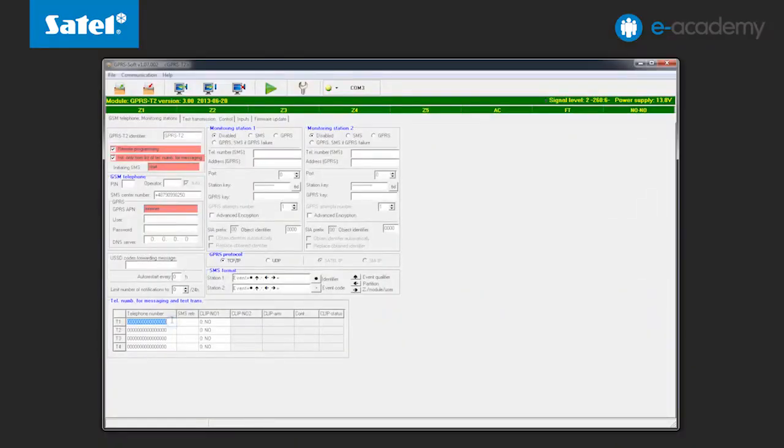Below we have an option to limit the connection initiating numbers to those included in the notification list. This is an additional safeguard against unauthorized persons getting access to the module configuration. Up to four such numbers can be defined.